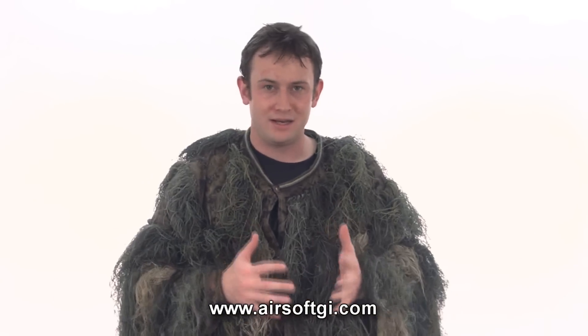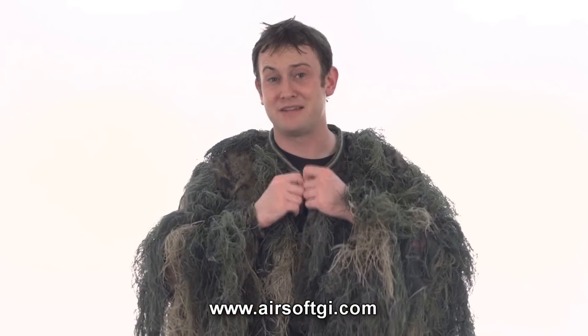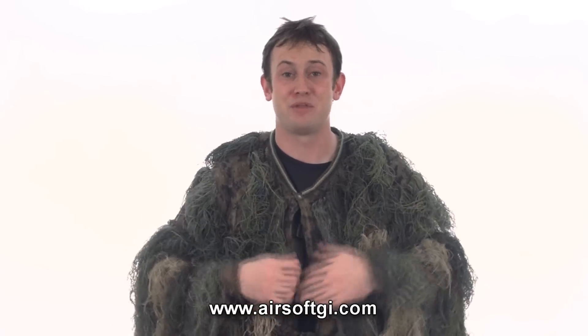Here's a really quick way to get into your ghillie suit without having to take the whole thing off. Basically just button it at the top, button it below the vest, and that leaves you a handy dandy access point with which to grab your sidearm, your mags, basically anything in here without removing your ghillie suit.